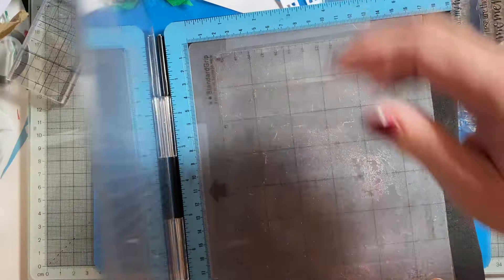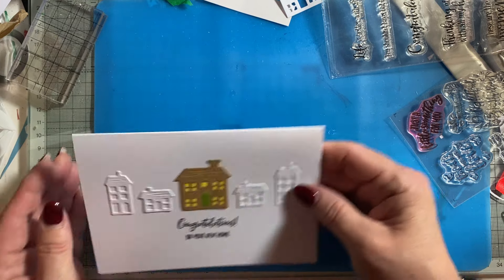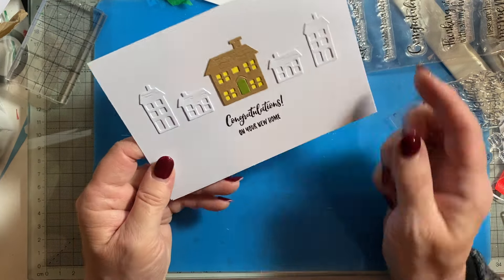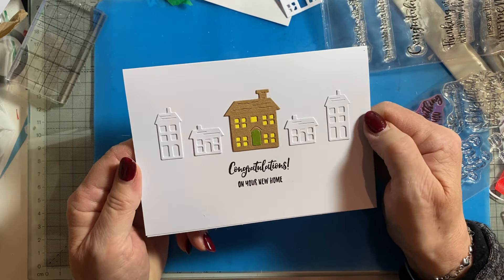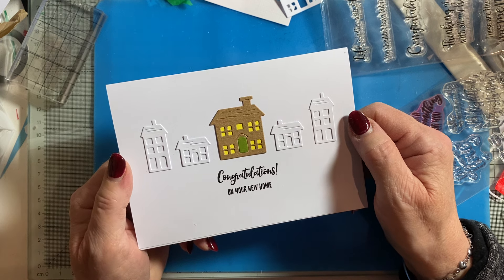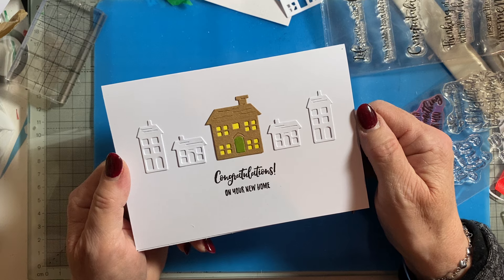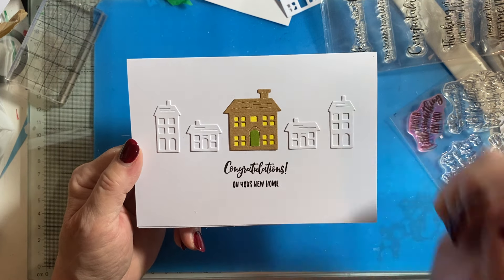I'll put that on there so I don't lose it. That's nice — clean and simple card, new home card. I'll have to trim that off because it's not straight. If you like what you see, please give me a thumbs up. Don't forget to subscribe if you haven't already and hit the notification bell so you're notified next time I come on with a project. Take care of yourself and your loved ones, and I'll see you next time. Thanks for watching, bye!